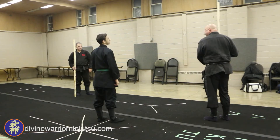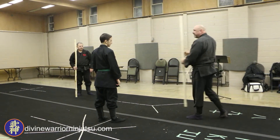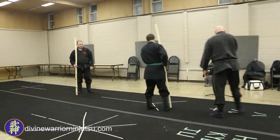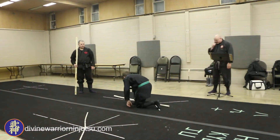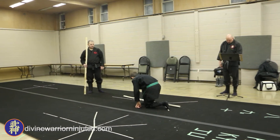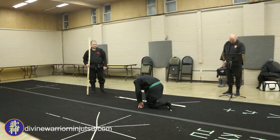Wrong knee, isn't it? Yeah. That doesn't look right but it has to be. Okay, Tori does a right step forward.